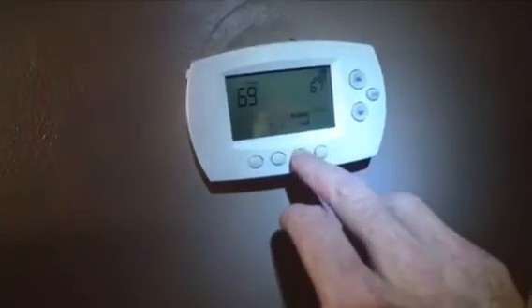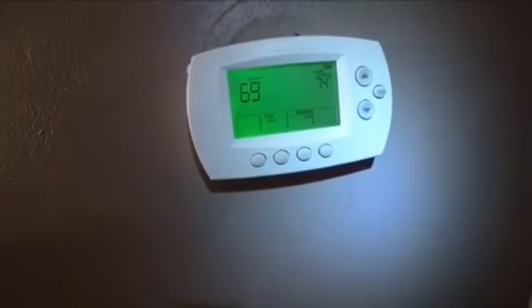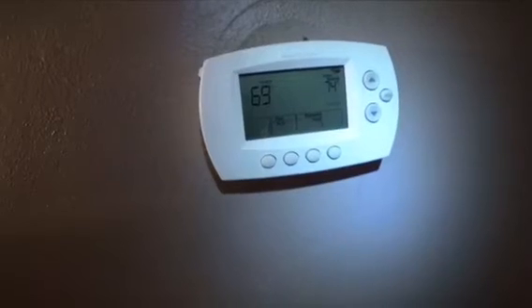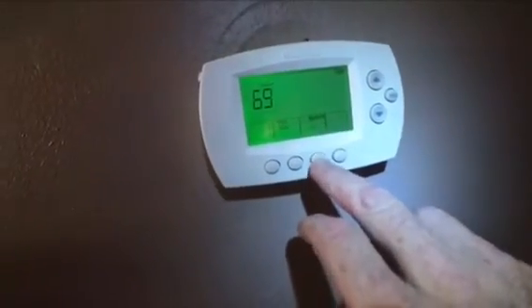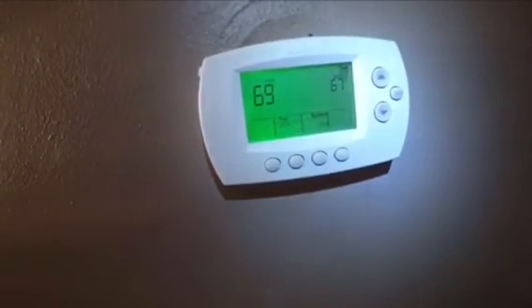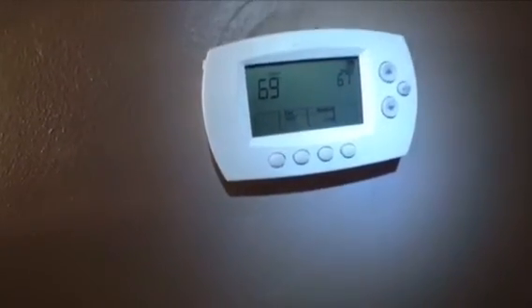Now listen when I hit the heat — you should hear the thermostat click when it turns on. Mine actually hasn't clicked right now... there it goes, and then the heat will be on, and you heard it click. When I put it to cool it should do the same thing — there, it just clicked for cool, so it would be driving the air conditioner right now. I've got my system shut off, so it's not going to do either one.